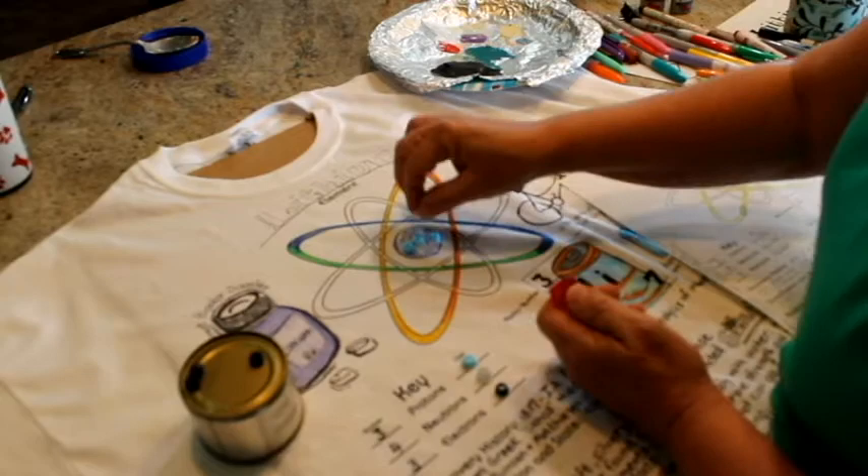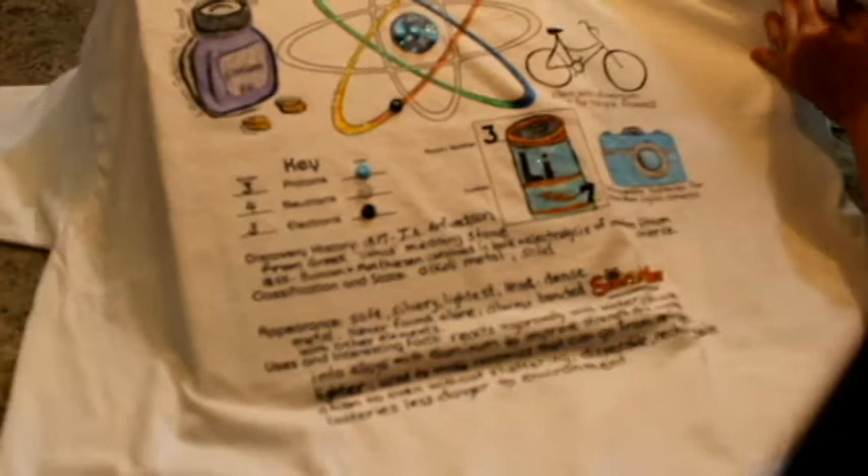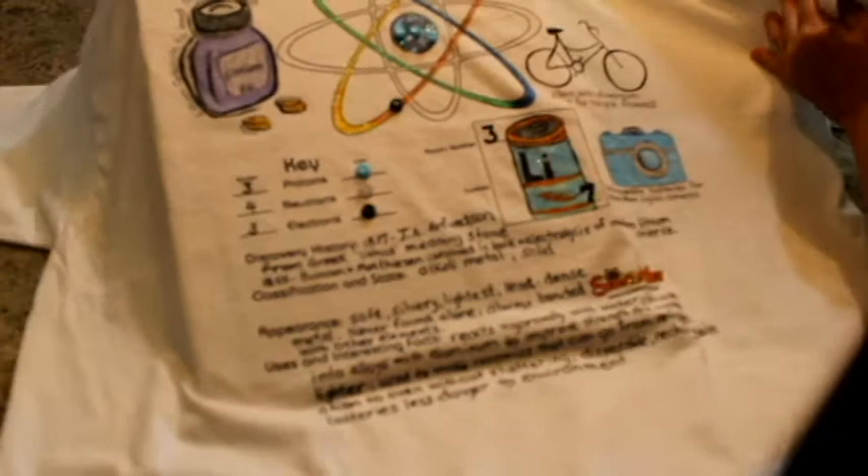Once the shirts are finished, consider having an atomic attire fashion show and invite other classes, parents, and even the media. It's a great way to share science with the rest of your school and community. More information on the fashion show can be found at sciencewear.net.